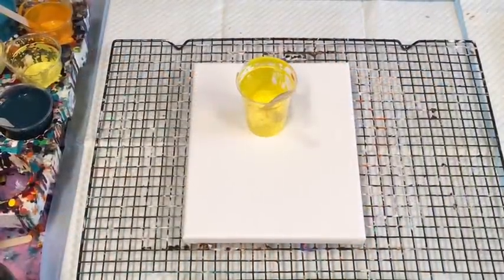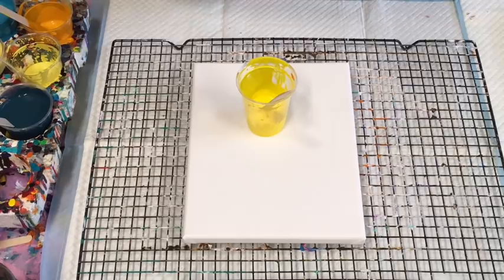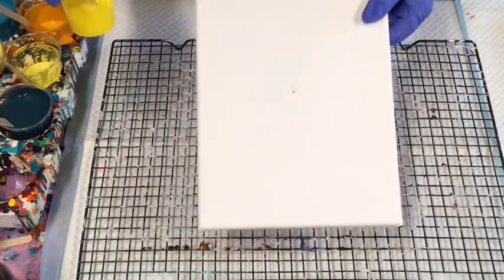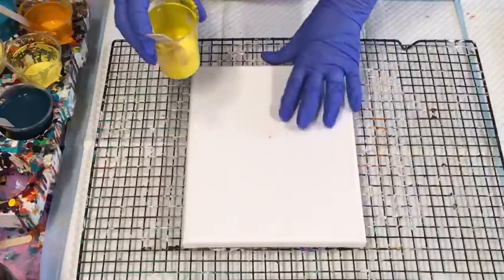Good afternoon guys, it's Jelly Cube from the Sunshine Coast in Queensland, Australia. I'm doing a quick creation for you. I just had some lovely runoff from the pour that I did in the yellows and berry delicious, and I thought I'd just want to try it. I'm only trying it on this 20 by 25 canvas.